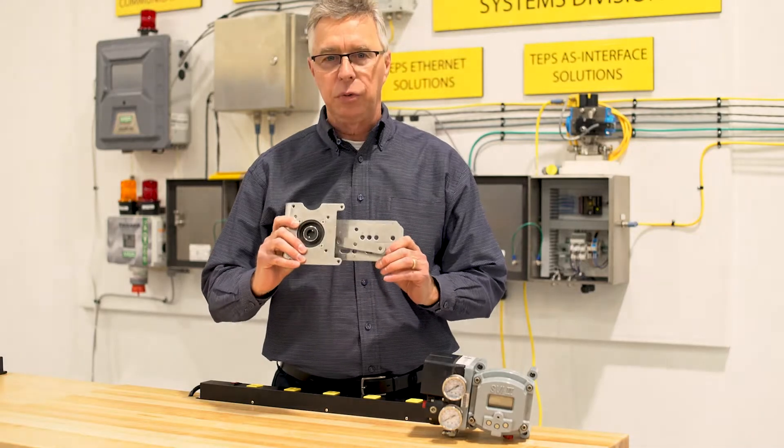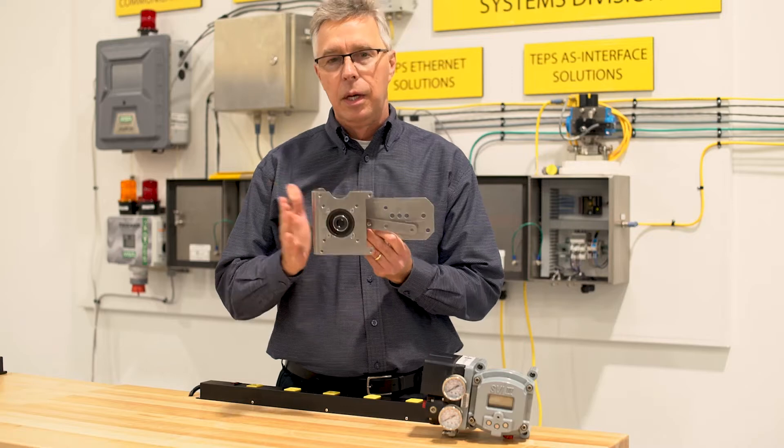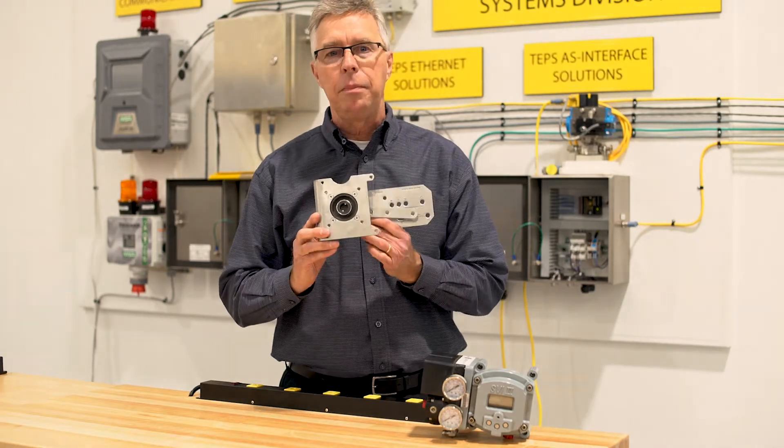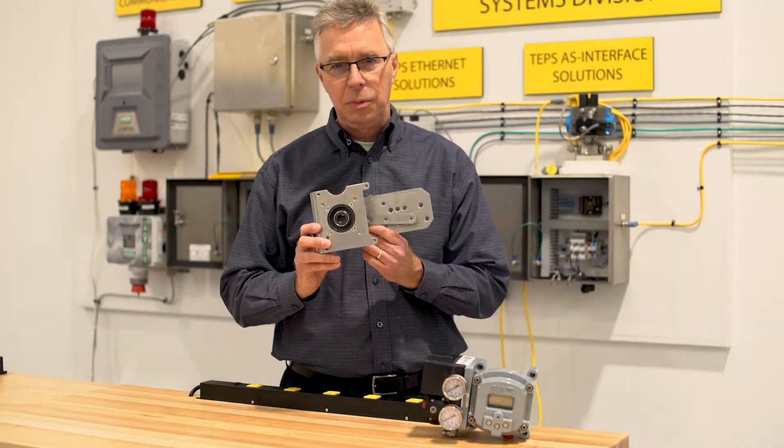One of those major reasons is our universal mounting bracket from Mason-A-Land. This universal mounting bracket is genius — genius because it's simple.